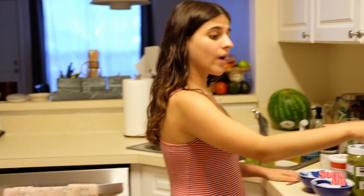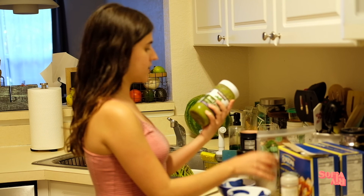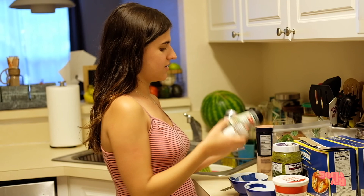To see the list of ingredients, check out the description below. I have the water boiling for the jumbo shells, which is our main ingredient. While I wait for it to start boiling, I'm going to start doing the filling for our shells. The filling is going to consist of ricotta cheese and basil pesto — this is the best pesto in the world from Costco, not an ad.